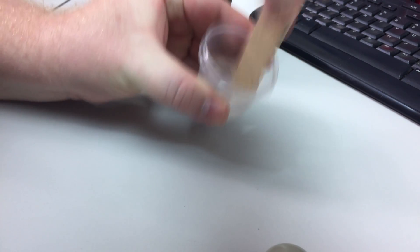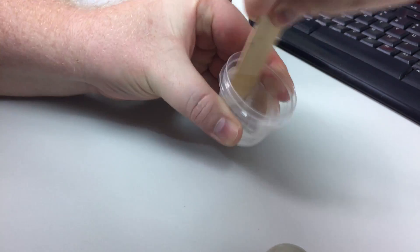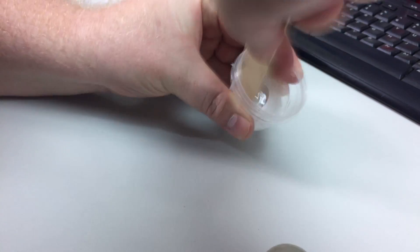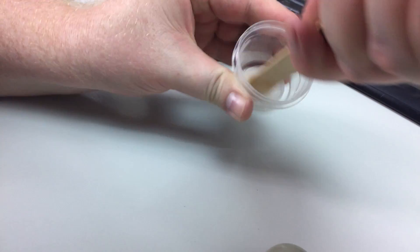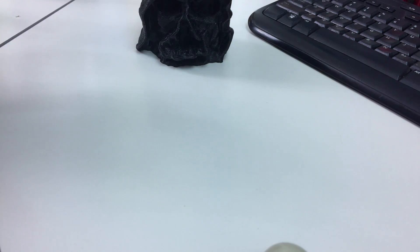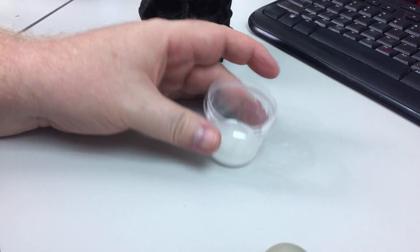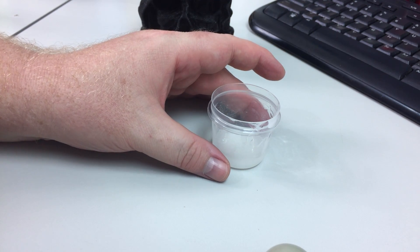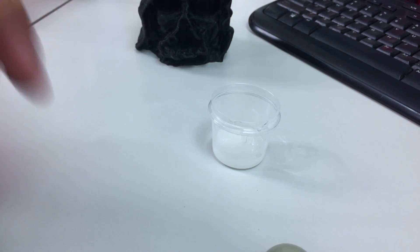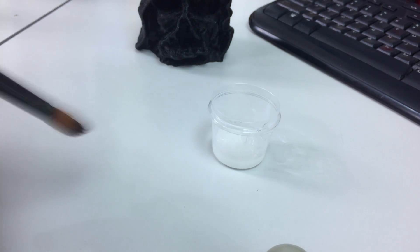I've sped up this footage, but this is me mixing the hardener and the resin together so they react. You can see that the mixture is very cloudy and it will eventually go clear once it goes onto the model itself. We'll grab our trusty paintbrush and start applying the Z-Poxy to our Darth Vader Melted Mask model.